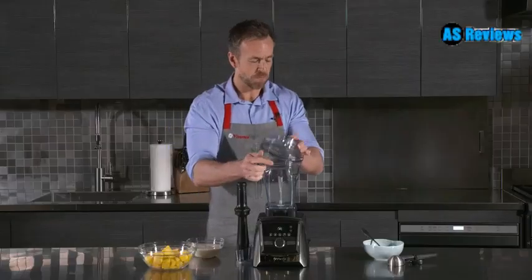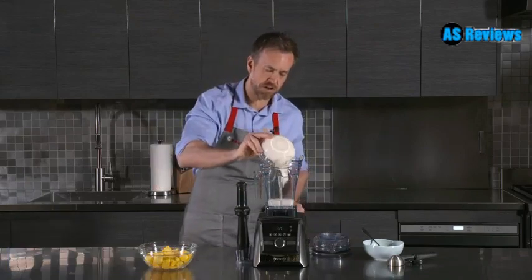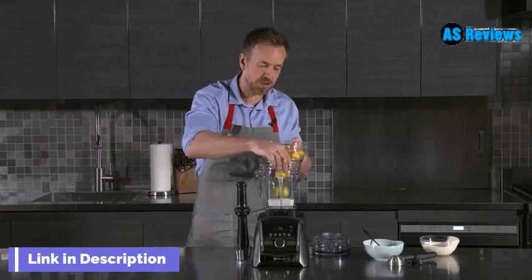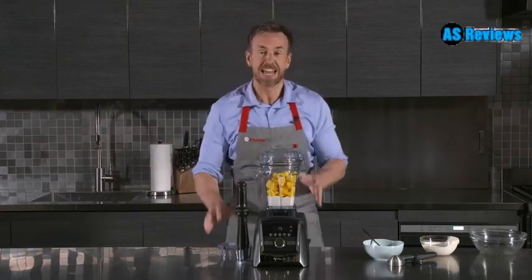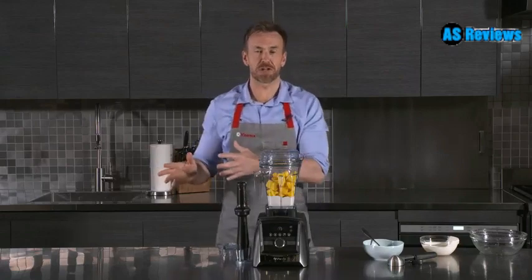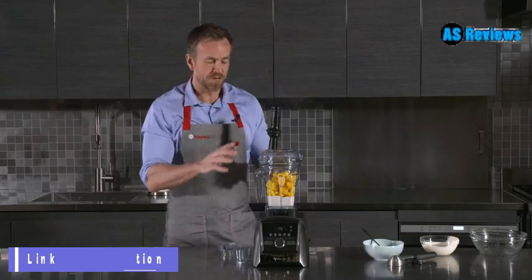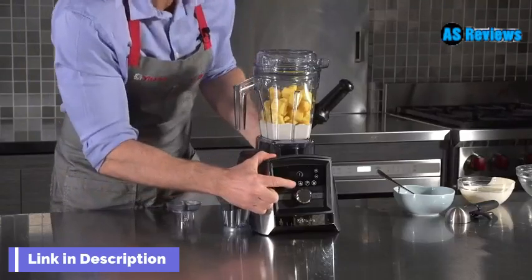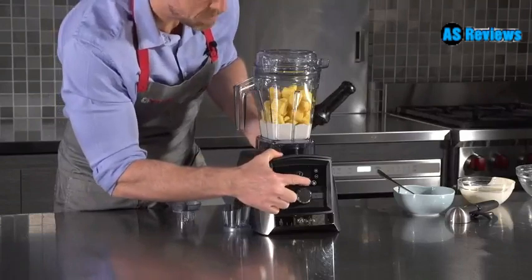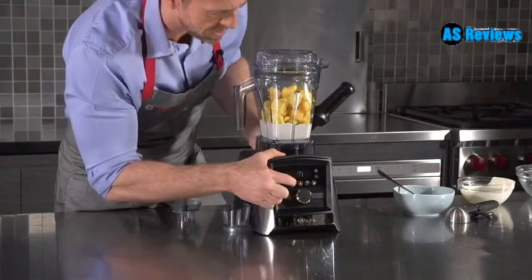We're going to start by putting into our container some natural yogurt. Now here we're going to use frozen chunks of mango — in they go. Now instead of searching around your drawers for your tamper, it's right here. So we're going to use one of our pre-programmed settings. We have smoothie, frozen dessert, hot soup, dips and spreads, and the cleaning cycle. I'm going to hit the frozen dessert.